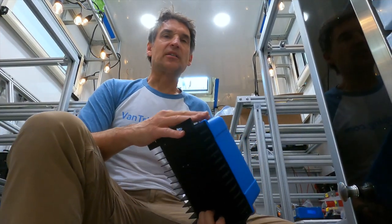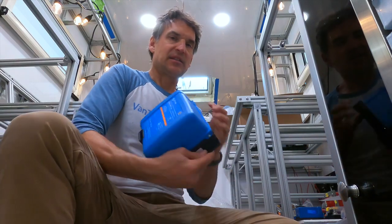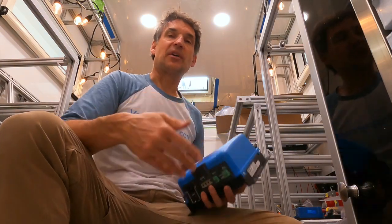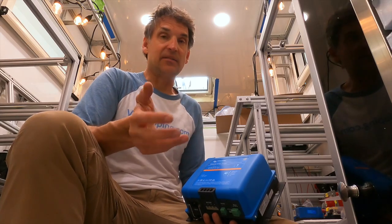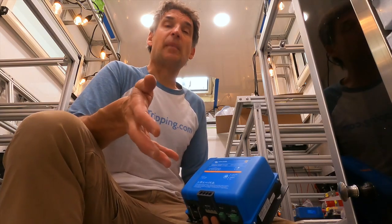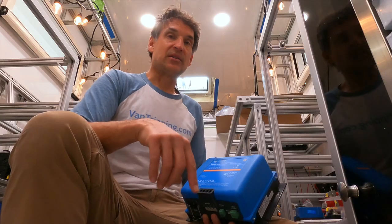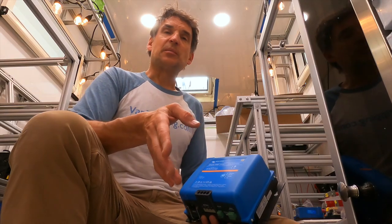My plan to charge the batteries from shore power in any voltage around the world is the Victron Phoenix Smart Charger. I'm using this versus their other products such as a Skylar, which is very large and heavy, or an isolation transformer, which is also very heavy, fairly large, and always puts out a lot of heat with conversion losses. The other option would be something smaller like their Blue Smart chargers, but those don't really charge at a high rate, which is one of the main reasons not to use them.